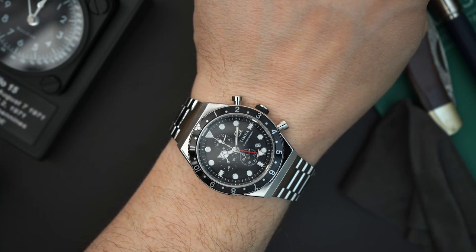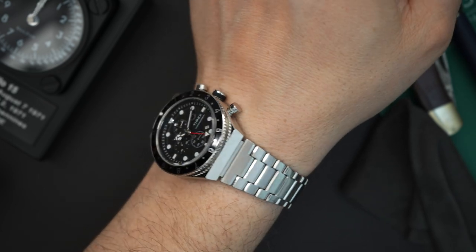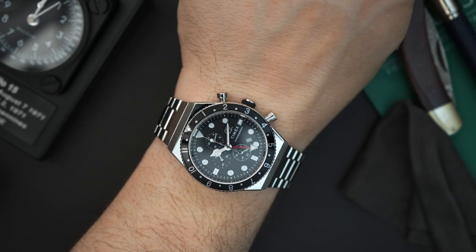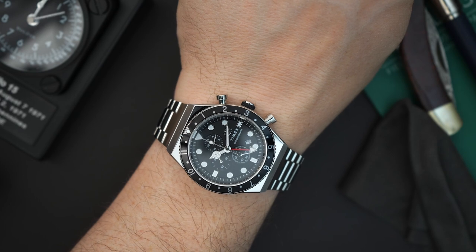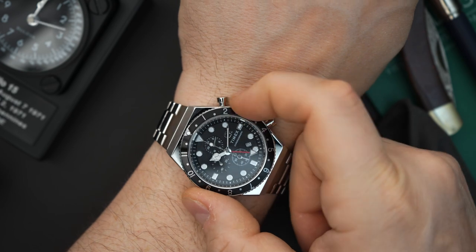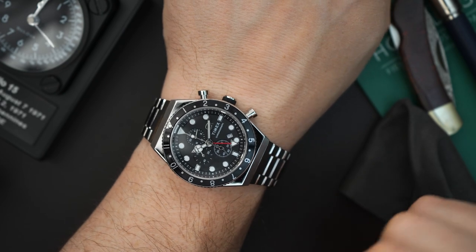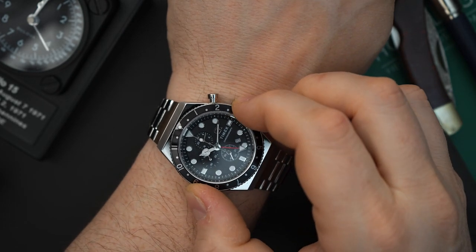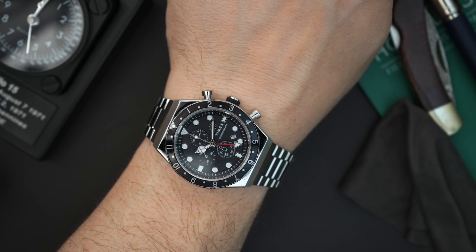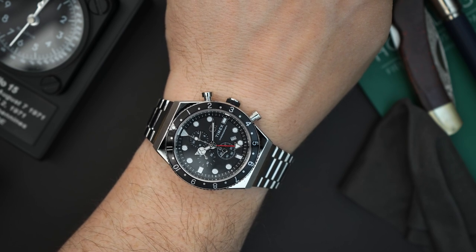Here is the Timex on my 7.5-inch wrist — it doesn't look bad on at all. It wears really nicely. It is a 40 millimeter watch with about 11.5 millimeters of thickness. It is a quartz chronograph that only gets 50 meters of water resistance, which kind of makes sense. I really don't like this rubber-clad crown — I have no idea why they did that. I think it would look better without it, but unfortunately that's the route they went. $239 — and if you sign up with an email you can get it for around $200, as they give 15% off for that.